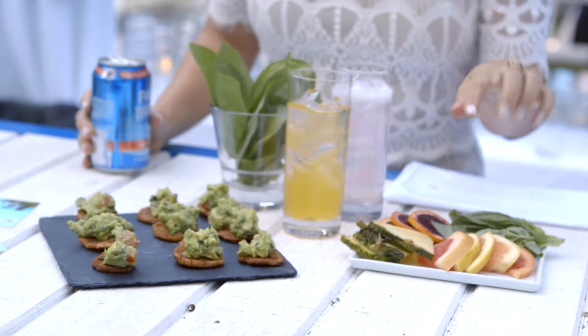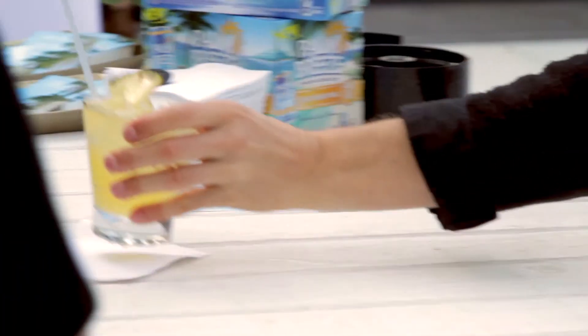So we have grapefruit, pineapple, blood orange, basil. Serve it up for taco night or you can serve it with tostones. It's the perfect drink for any vacay everyday occasion.